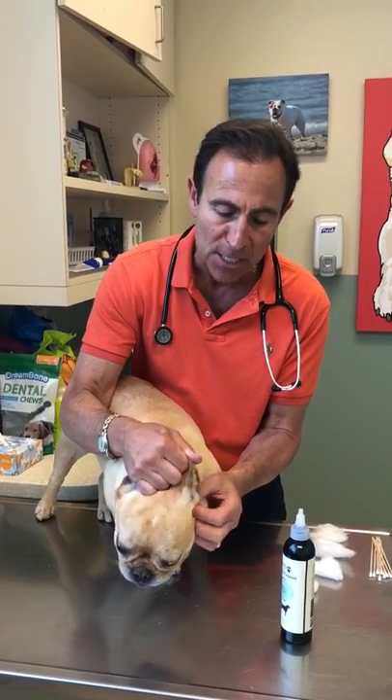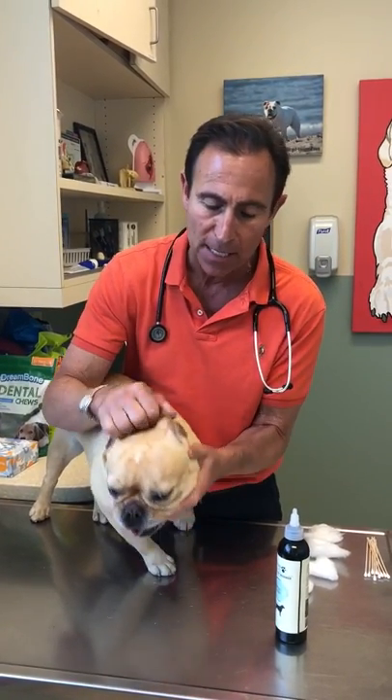Once it's already filled the canal, you can then gently massage the ear like so. You want to hold the base and kind of mush. You can feel the cartilage in the canal — that's what you want to massage. You don't want to just get the skin.